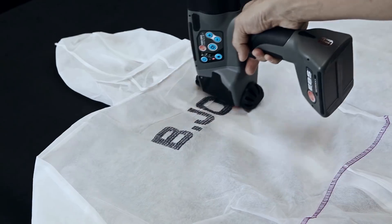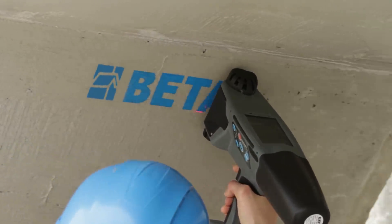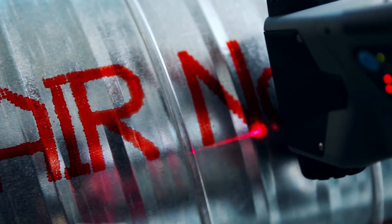Choose from a variety of quick-drying and application-specific inks: ethanol, acetone, or MEC-based, with many colors available.